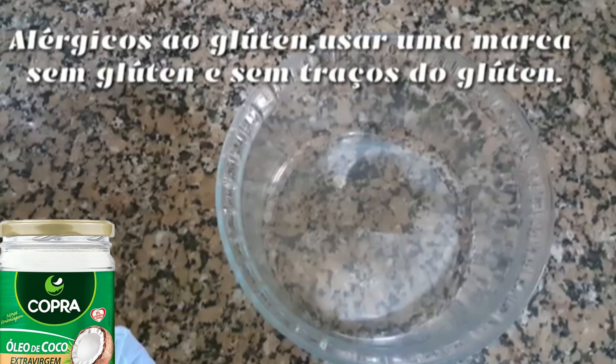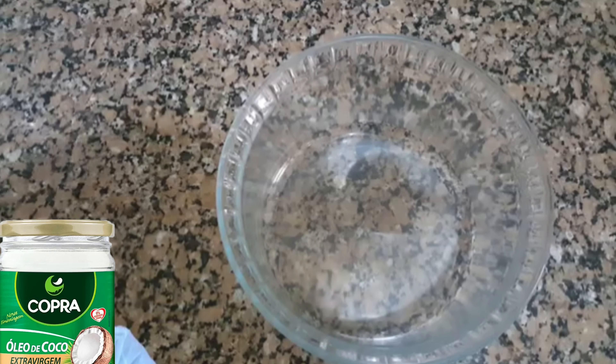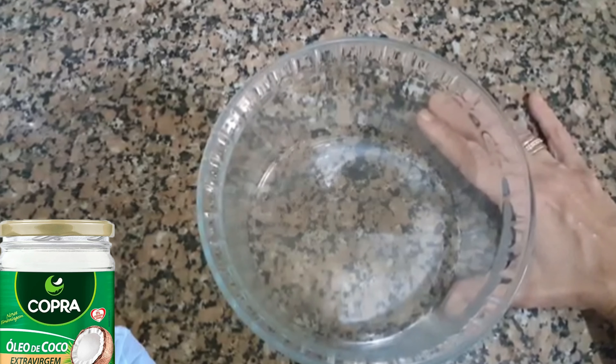Essa receita é para quem é diabético, para quem tem intolerância à lactose, para quem faz dieta — porque você pode usar adoçante também, o adoçante de sua preferência, para quem é diabético e para quem faz dieta.